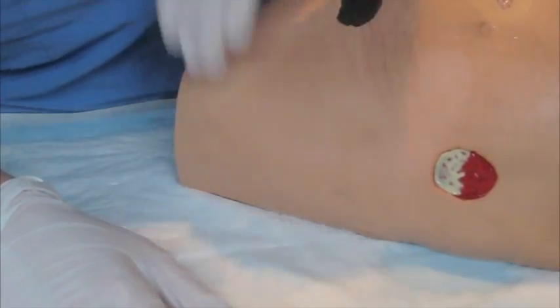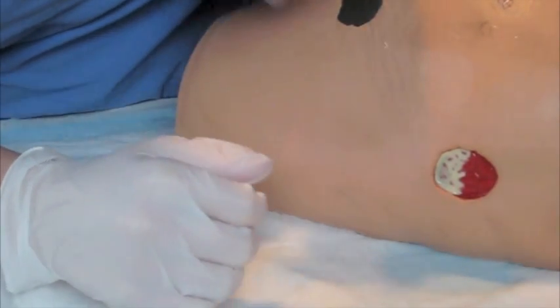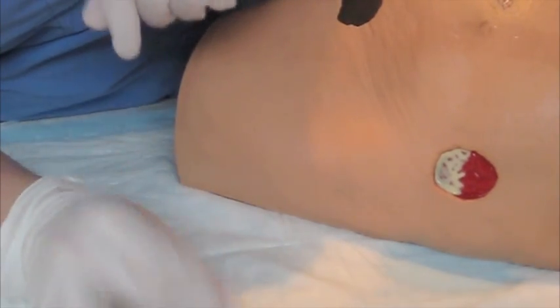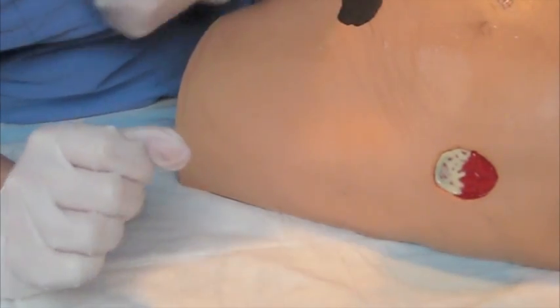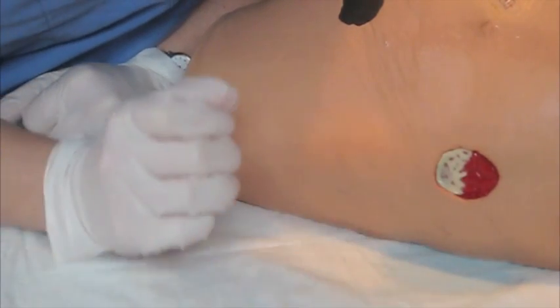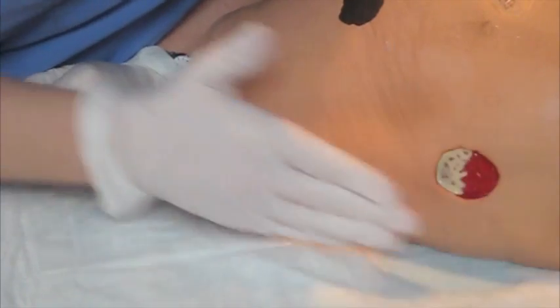Now, as soon as you remove the old dressing, you're going to want to go ahead and quickly assess the wound, making sure to remember the location, the size, the depth, any exudate or drainage, the nature of the tissue within the wound bed, and then the condition of the surrounding skin.